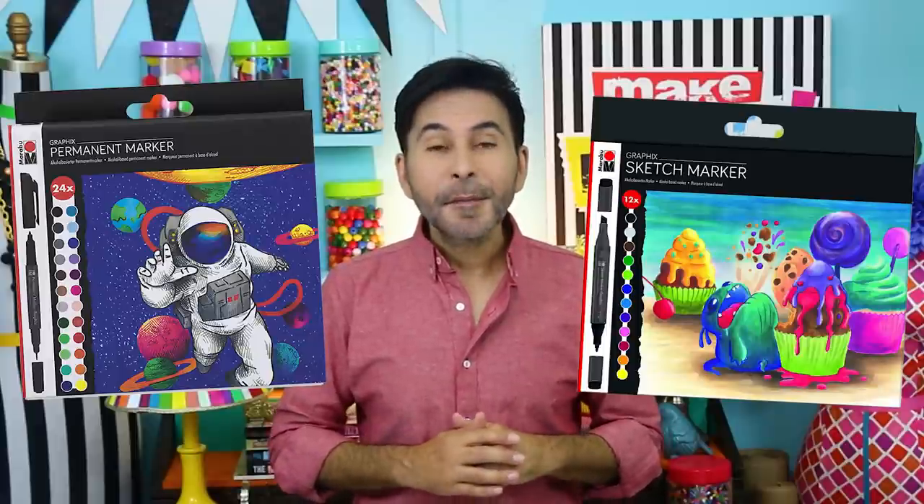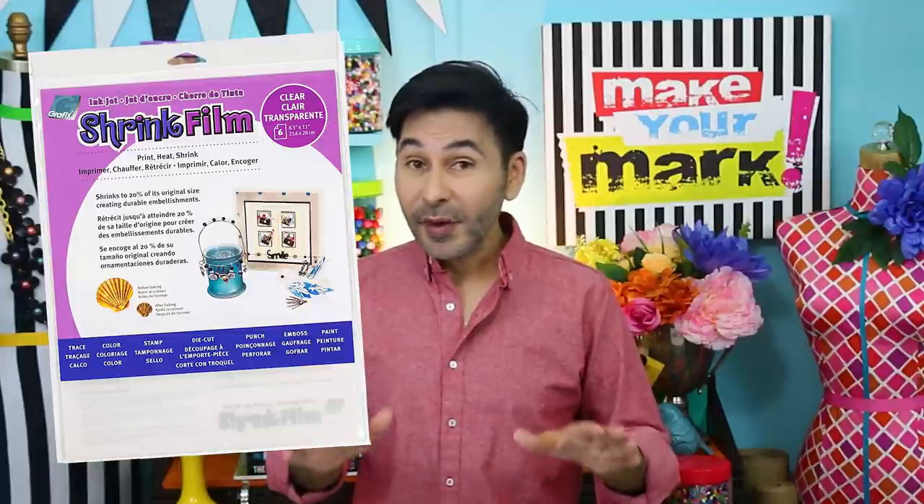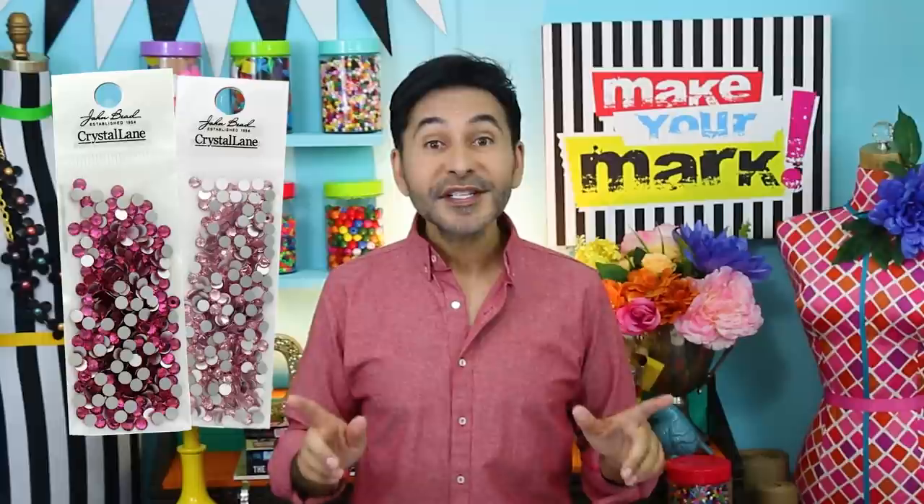Hey everybody, I'm Mark and today on Make Your Mark we are making some beautiful boho feather jewelry. We're colorizing it with Graphics Sketch and permanent markers from Marabou, and we're making the feathers out of shrink film from Graphics Arts. We're embellishing the whole thing with Crystal Lane flat back gems from John Bead.